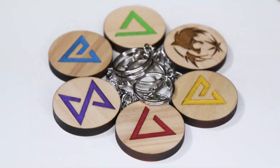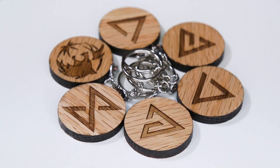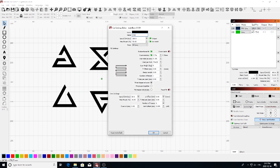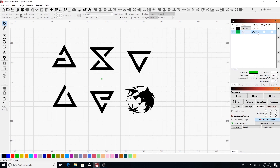Next let's look at lasering these Witcher themed keychains. We'll be using the quarter inch poplar and oak boards for these. For the Witcher keychains we'll be doing the engraving at a speed of 100 and a power of 50 percent. We'll be adding an outline to that engraving at a speed of 10 and a power of 18 percent, and we'll be cutting these out at a speed of 4.5 and a power of 75 percent.